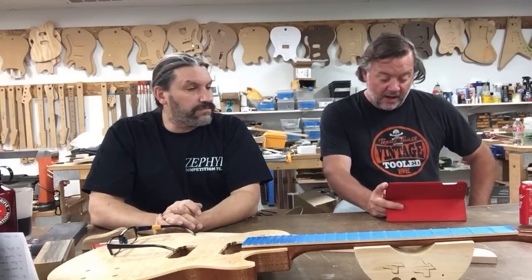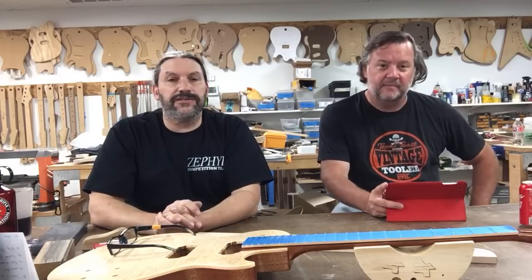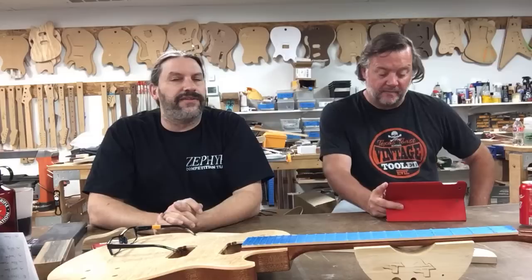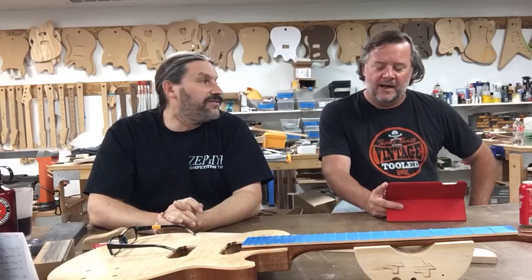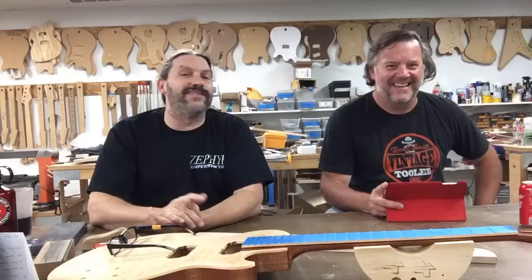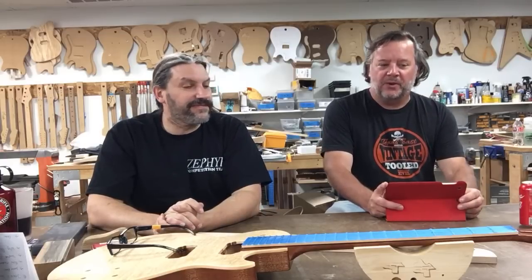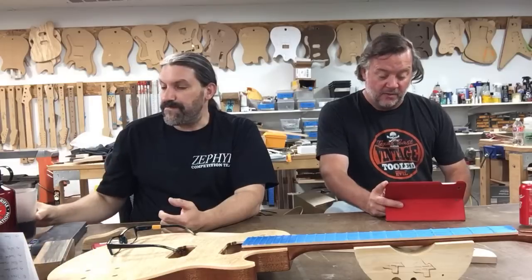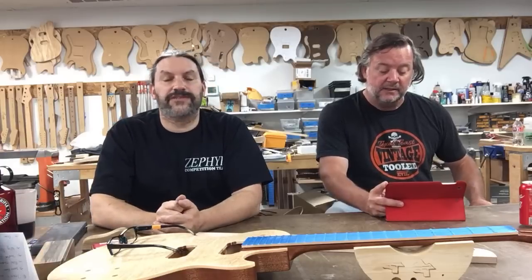Jay Kelly wants to know if Texas Toast has an original body style of its own. Yes — it's called the Challenger. It's a single-cut, set-neck model. You can see them in the gallery on our website. Devin has one of the coolest ones ever — that was actually supposed to be my guitar but he bought it. We make a lot of guitars to other people's designs, but we do have a couple of different Challenger sizes and styles.